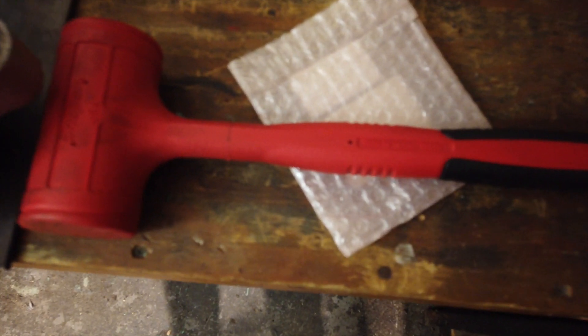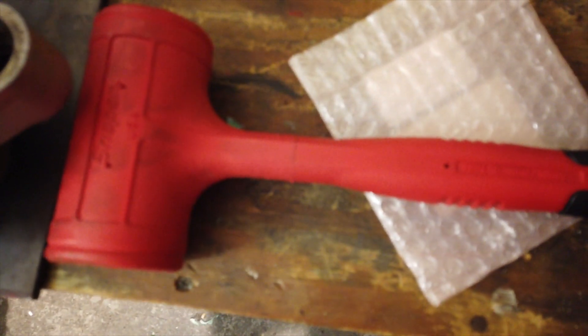If you're interested in this dead blow, it's a Snap-on — you don't have to use this brand, there are many other good brands. The part number is HBFE48, and I used the 48-ounce on this one. That's going to be it for today. If you like this video, please like, subscribe, and put a comment down below. Thanks and have a great day.